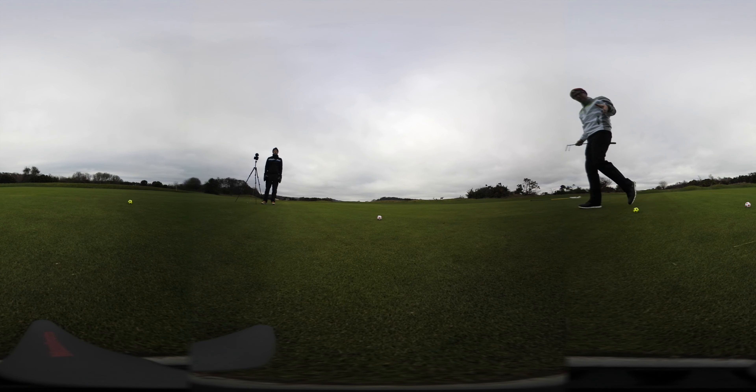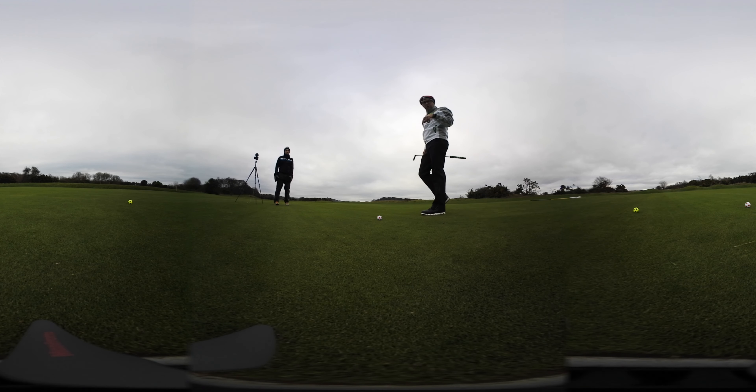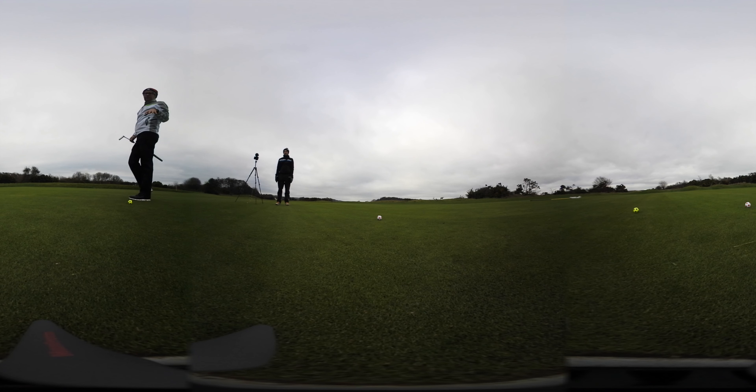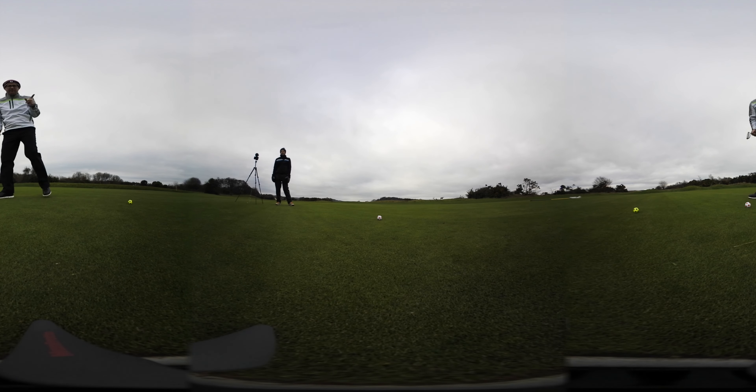Just spin that camera around. We've got four different breaking putts, which is a great way for you to practice the ones you don't like and make it a game.